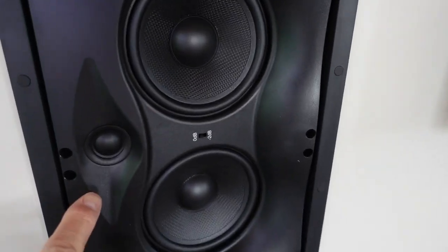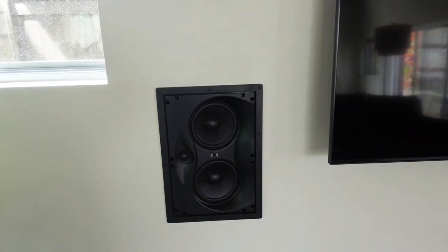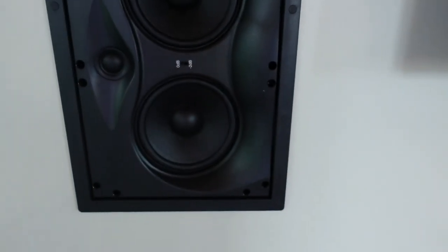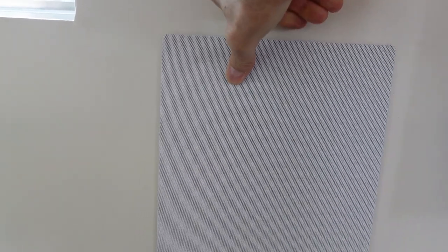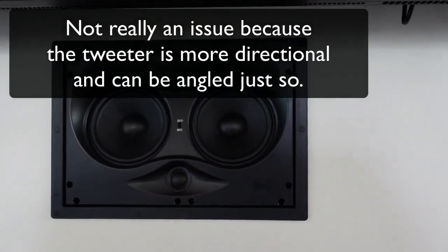Furthermore, the tweeter is adjustable. If you carefully go to the edge of the speaker and push it, you can adjust the angle of the tweeter too. To be perfectly honest, I haven't noticed a tremendous amount of difference, but I guess you could — maybe my hearing isn't as acute as others. We also have a minus 2 decibel switch that you can set to your liking; I have mine set at 0 dB. The center channel is the same exact speaker as the left and right channels. Since it's below my TV, I've got it angled up 15 degrees. Maybe it's going slightly over my head, but it just sounds fantastic.